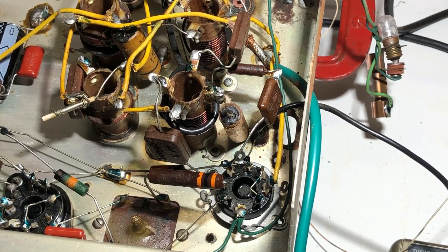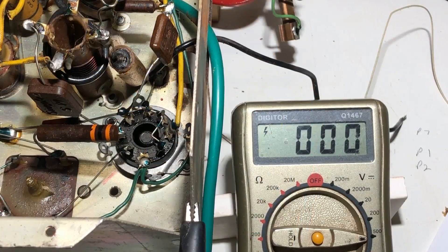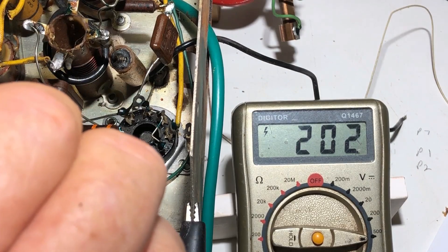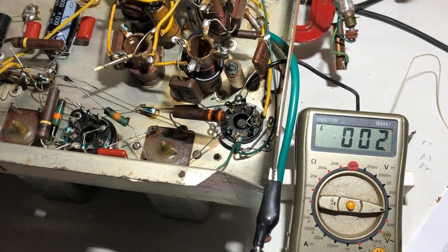I'll ignore that for the moment because this radio differs significantly from the schematic anyway. The service manual shows nine different variations of the chassis and I still can't work out which one I have - it seems to be a hybrid between variants 8 and 9. The plate of the mixer-oscillator is on pin 3, going to the first IF coil. I powered it up briefly and got 202 volts on the plate - that looks healthy. The plate voltage on the 6SK7, which is the first IF valve, is also 203 volts. So it's not voltage related.